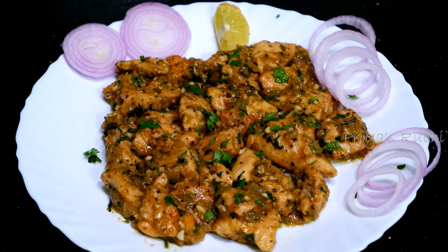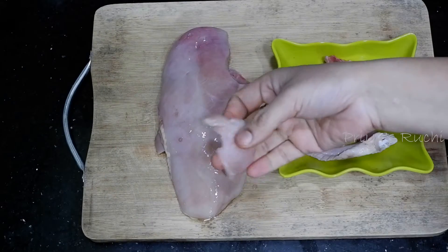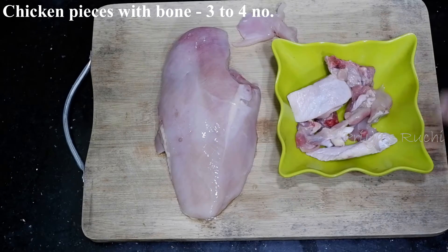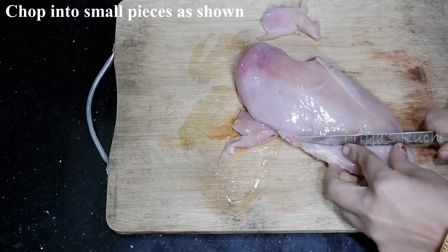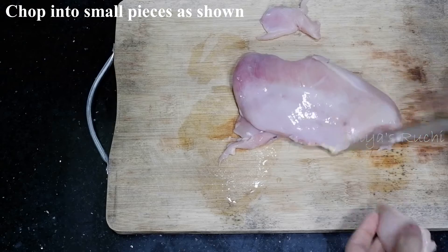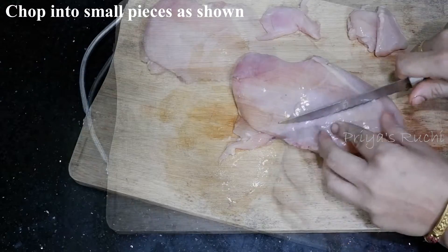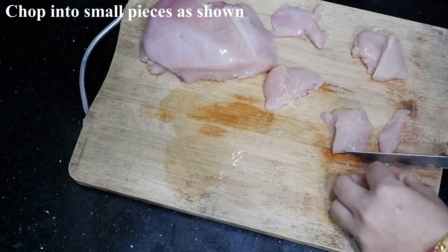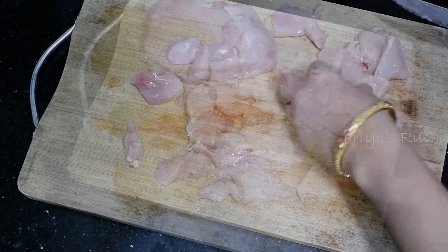This recipe uses 300 grams of boneless chicken. It is cut to this size — about 3 to 4 pieces. You can cut it to your preferred size. The raw chicken is easy to cut. The boneless chicken is 300 grams.